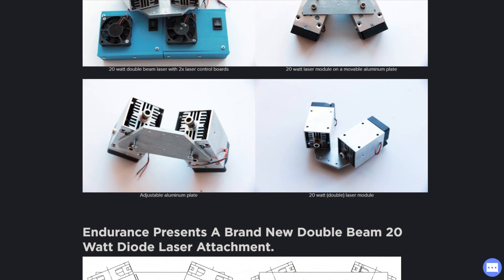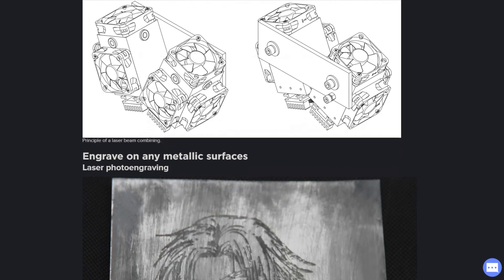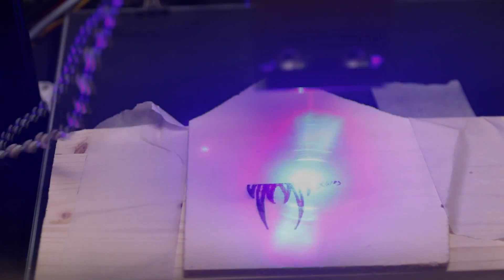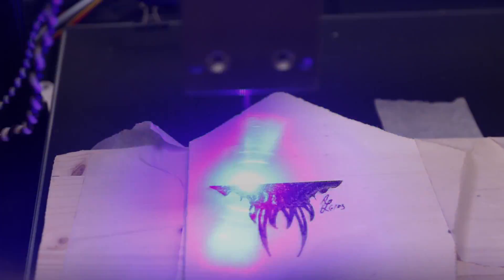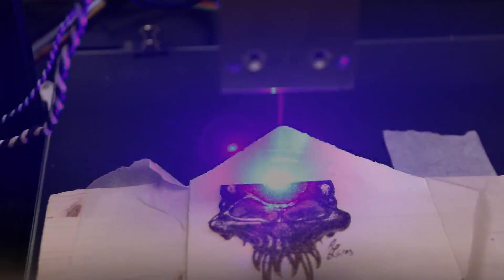One thing Endurance Lasers also advertises is that you can combine up to three laser units and focus them at one point, which would probably allow better engraving on anodized aluminum and other metals. For cutting, though, that won't work since the beams come from different angles and can't go down into a cut. With wood engraving, results really depend on the type of wood. On very cheap, not-very-dense plywood, it would char the wood before getting really dark. Using grayscale with PWM on slightly denser plywood, I was able to get some very nice engravings.